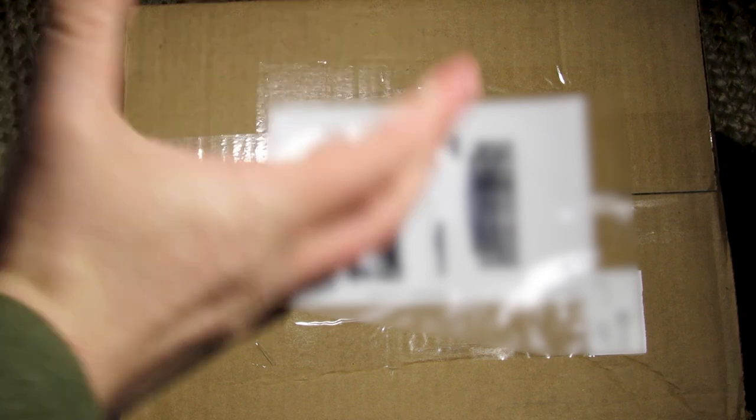My recording area is a little bit on the smaller side right now, so when I got this box, I was like, oh, that doesn't fit.